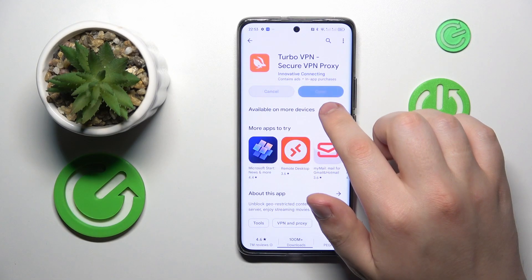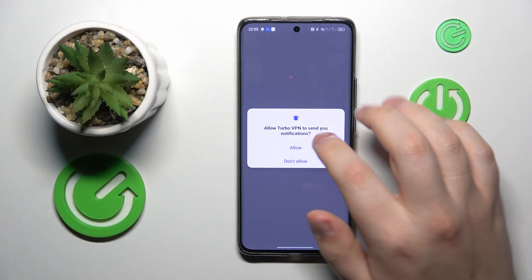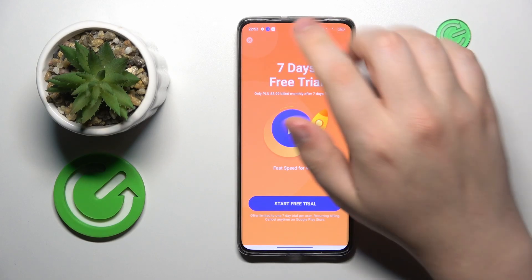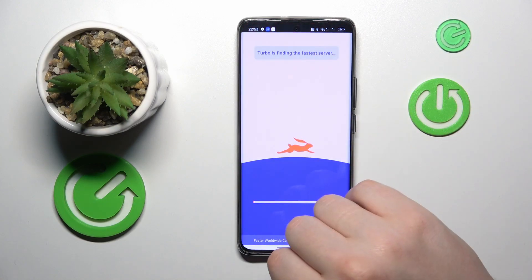Tap the agree and continue button, allow notifications or restrict them — that's up to you. Then skip the ad, and in order to establish the VPN connection, tap the shield icon. Confirm the connection request.